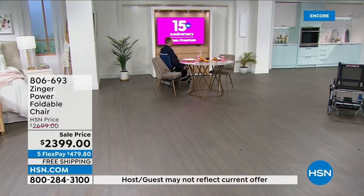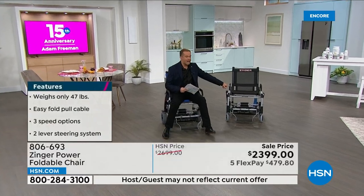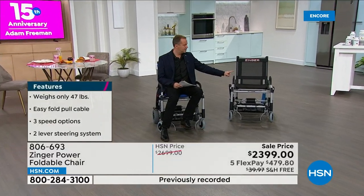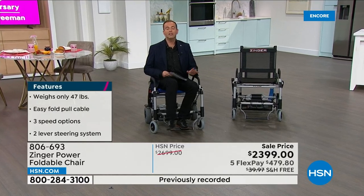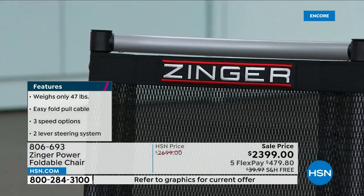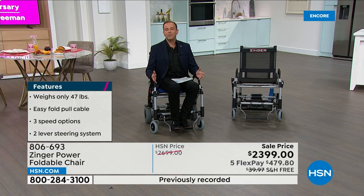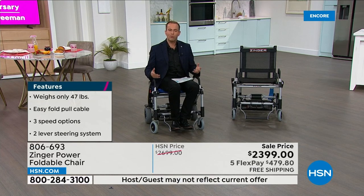I need to give a quick quantity update. This is now the most popular and the most limited. This is the only current scheduled presentation that we have. I always enjoy being in the company of the inventors of products. Mitch has created a product here that is life-changing. He's dedicated his life as a licensed physical therapist to bring mobility products and health and wellness products to make a difference in people's lives.